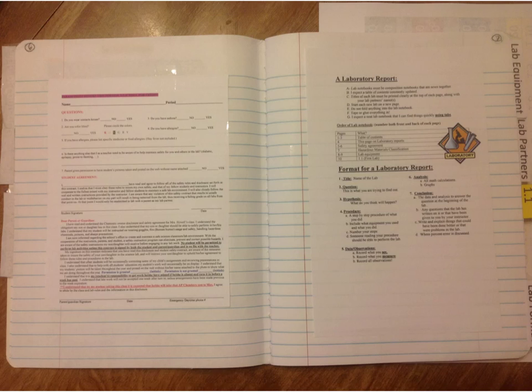On this page, you're going to put your lab report format. You need to make sure that you put the lab equipment tab on the page before the safety agreement tab.